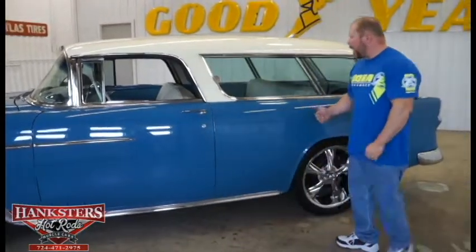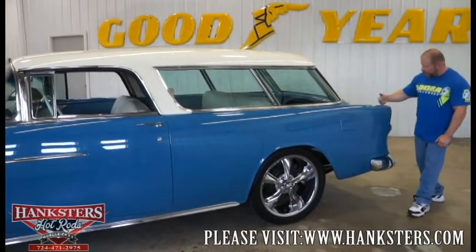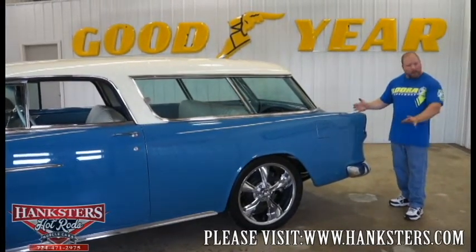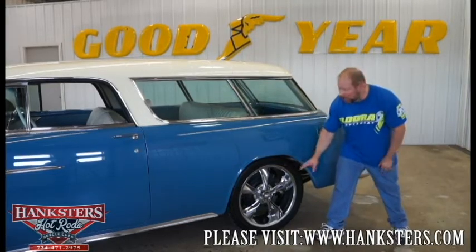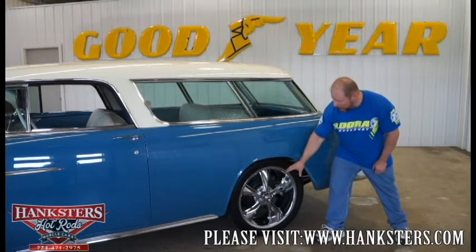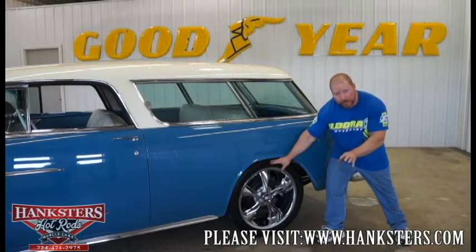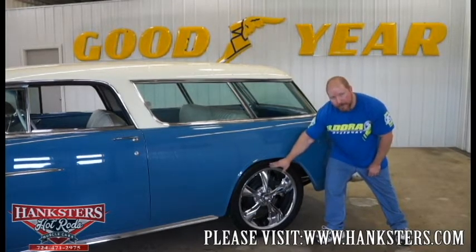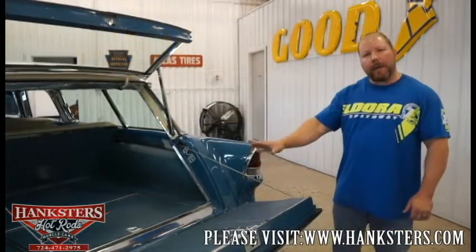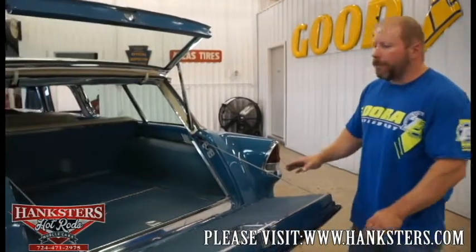Continuing to the back of the car, you can see the big long quarter panels and the fins — just like all the tri-fives were noted for. The Riddler wheels on the rear are slightly bigger: 20-inch, all chrome, five-spoke, with Milestar rubber — 275/45 ZR20s on the rear of the car.